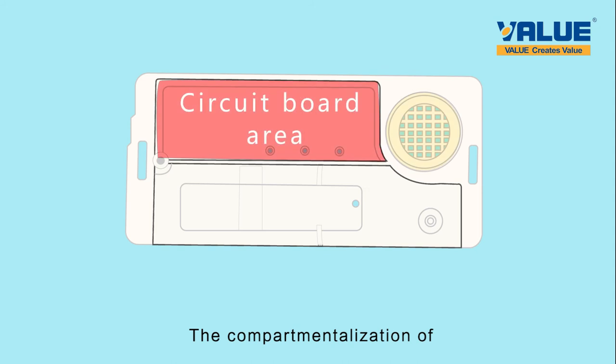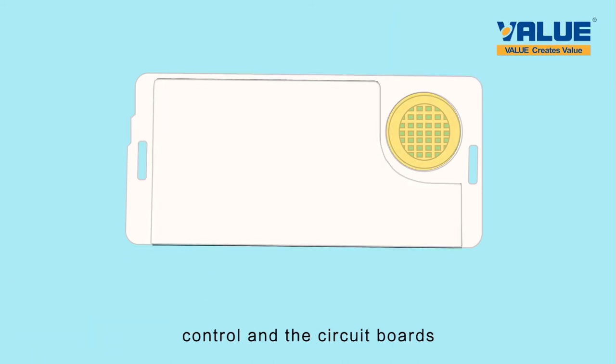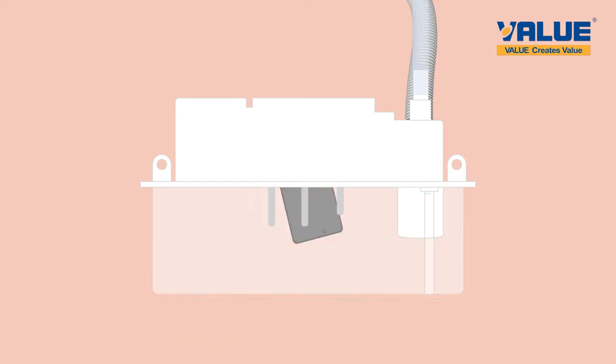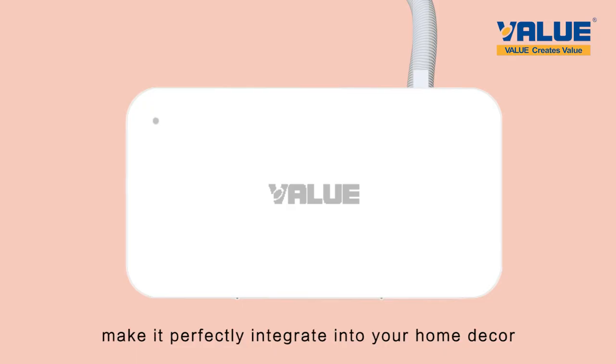The compartmentalization of the inlet and outlet pipes, controls, and circuit boards, along with the electrode water level sensor, solves the problem with traditional float switches such as water absorption and stagnation. Aesthetic appearance and ultra-quiet design make it perfectly integrate into your home decor.